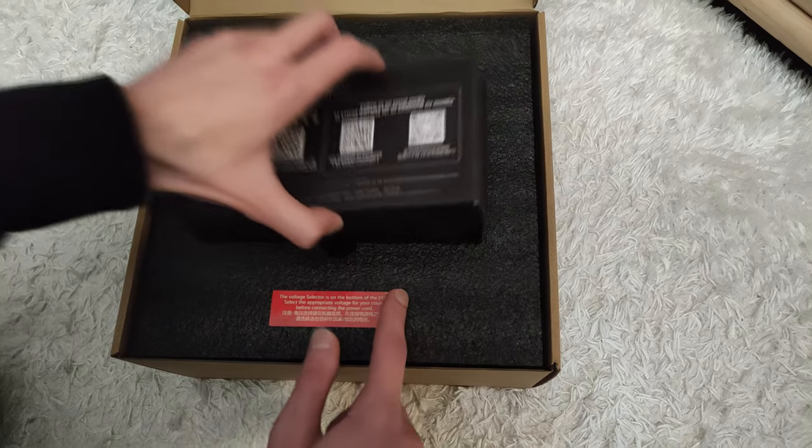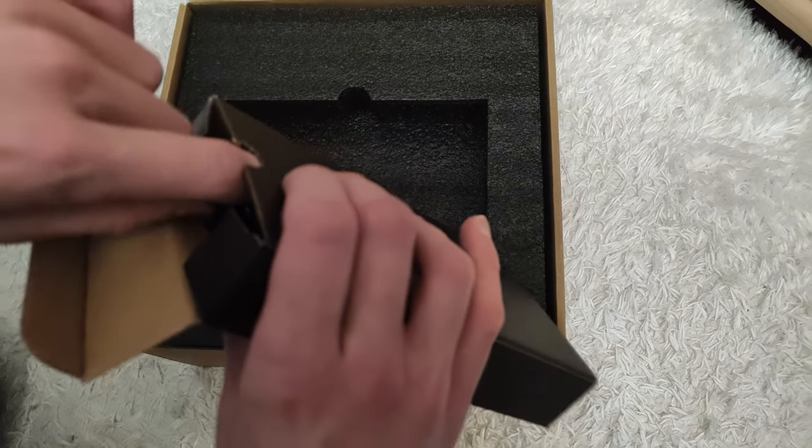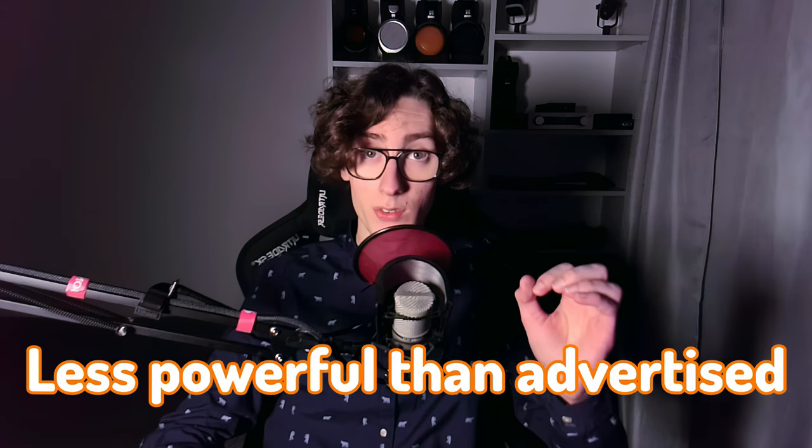The EF400 is an entry-level, Class AB headphone amp and DAC combo offered by Hifiman. It has a few very cool unique traits and decent subjective performance. However, its objective performance falls short in measurements, and it appears to be slightly less powerful than advertised.